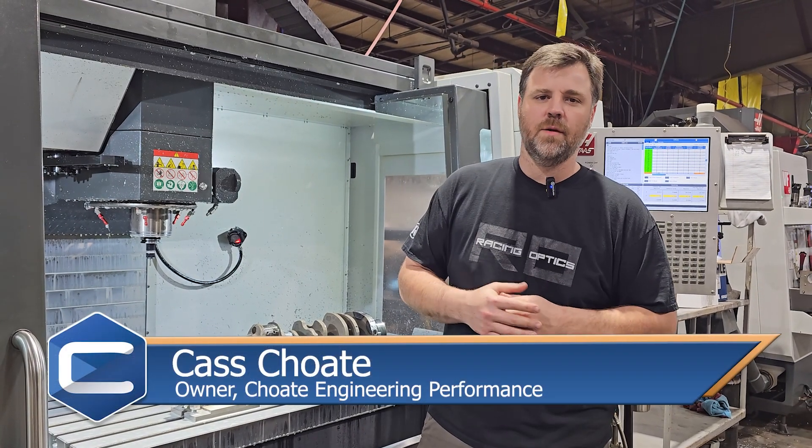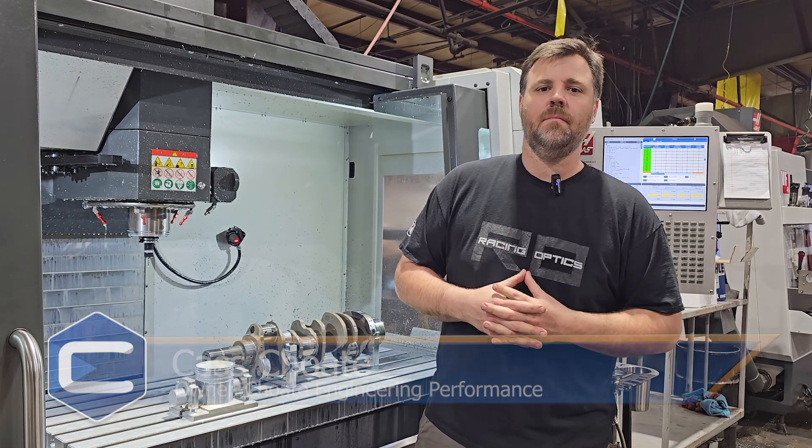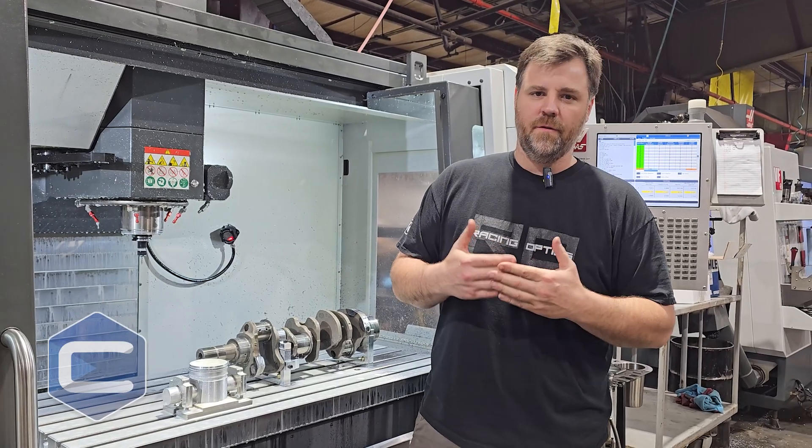Hey guys, Kaz with Chode Engineering here showing you a little bit of a process that we do to make your engine better the way it should have been built from the factory.